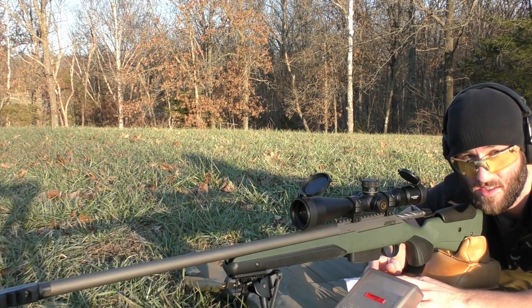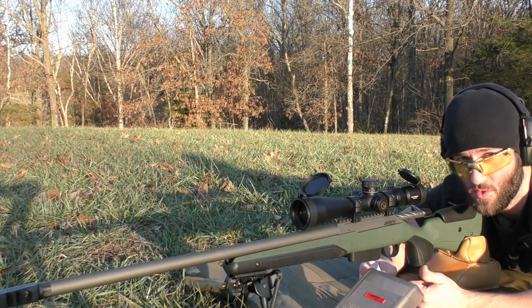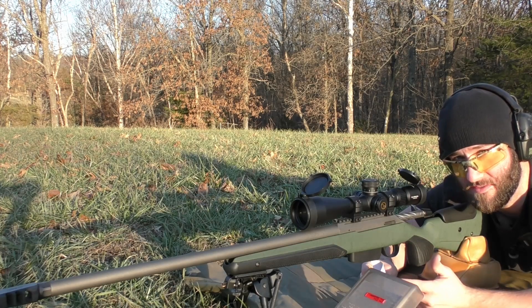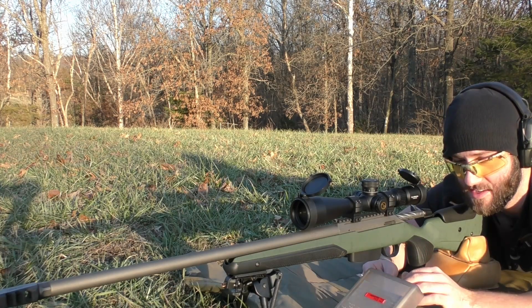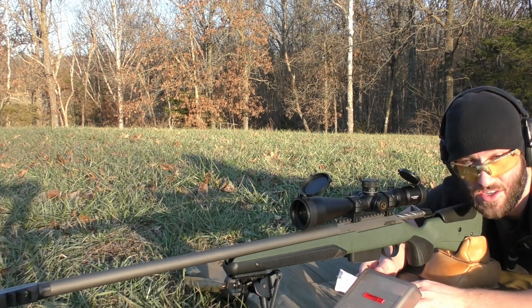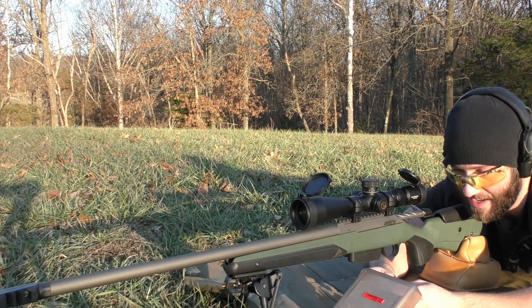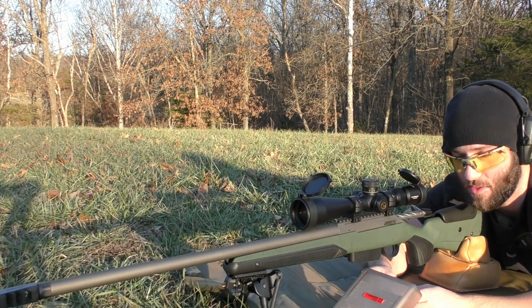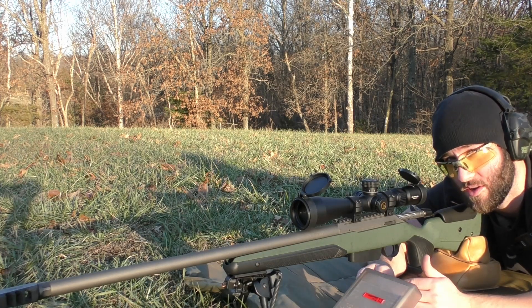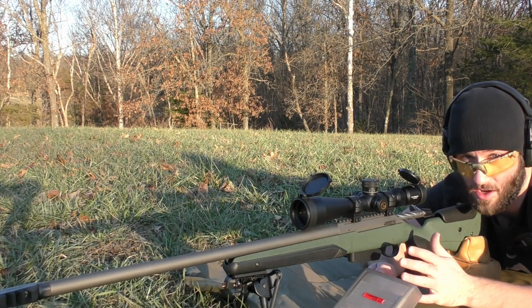We're going to be doing an entire series with the Aero Match bullets from Hornady — the .22 caliber, 6mm, .65, and .30 cal. We already did the 69 grain Aero Match bullets with this Tikka T3X Super Varmint Rifle and they shot really good. So we're going to be testing the 77 grain Aero Match bullets next. All we're going to be doing is shooting three-shot groups, changing the powder on each group, and going through to see how it does with all these different powders at about 100 yards.